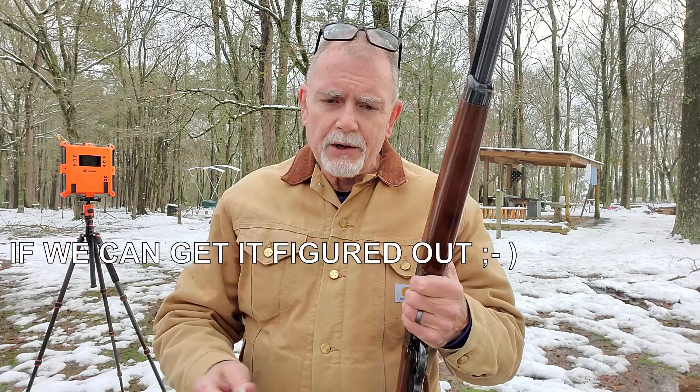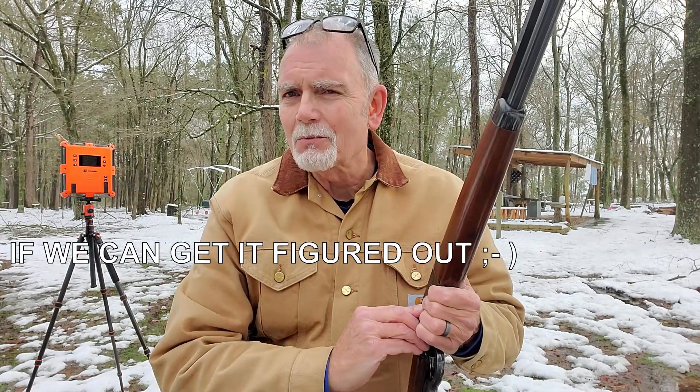What a gorgeous rifle. I've got some cowboy loads here that I'm going to shoot. First we're going to shoot five shots through the Caldwell chronograph and record those velocities, then we'll compare and see what kind of velocities we get. The second five-shot group is going to be through the lab radar. Let's see how this works.